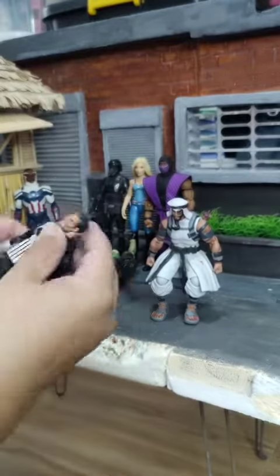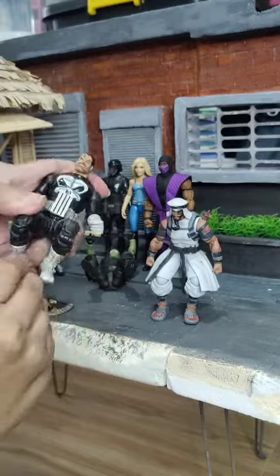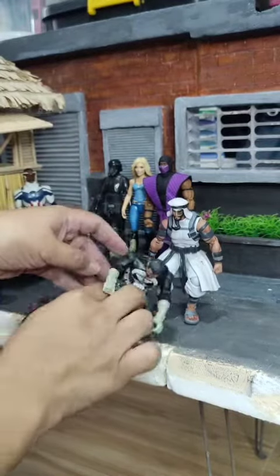So how about Marvel Legends? Urban Pack Punisher right here - you can do some squats. There are different kinds of figures that were engineered differently. Let's do some squatting here.